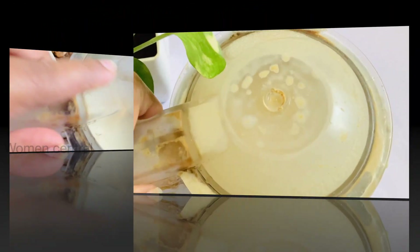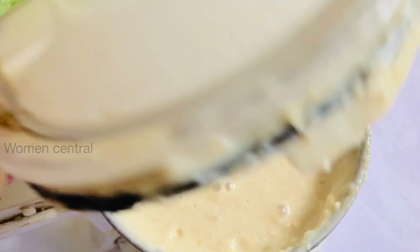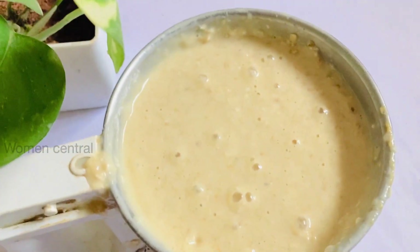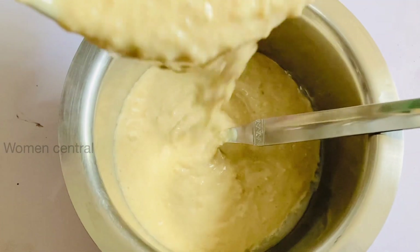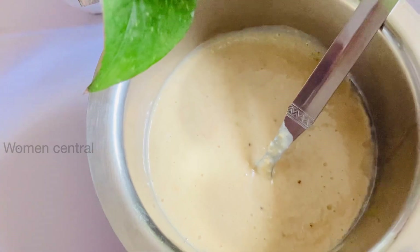This is ready for the baby's diet. You can feed this from 6 months, and I suggest this for babies aged 1 to 2 years.